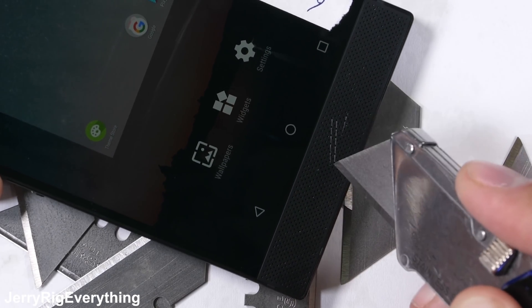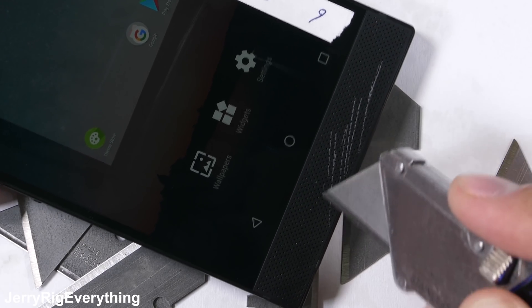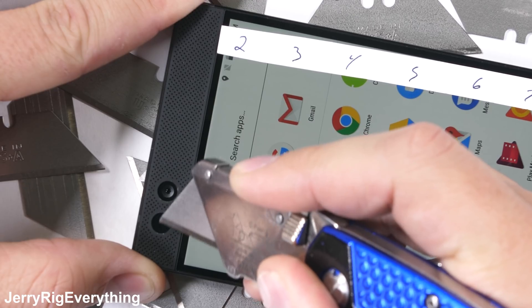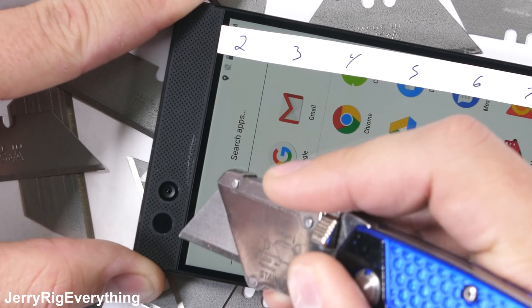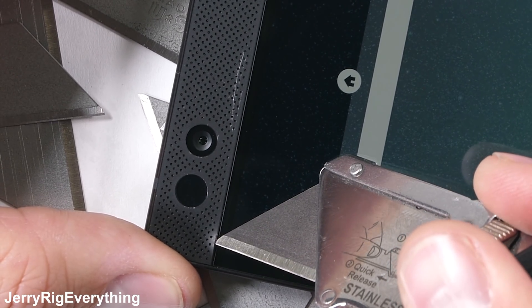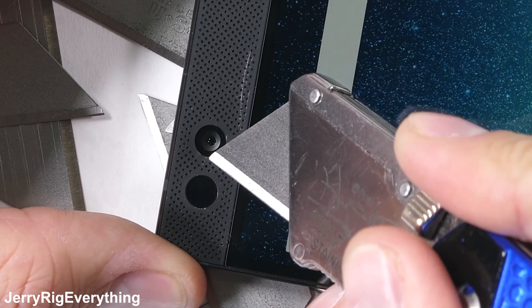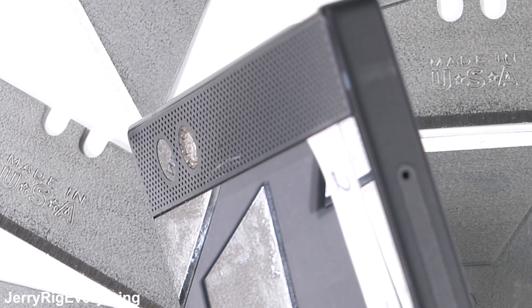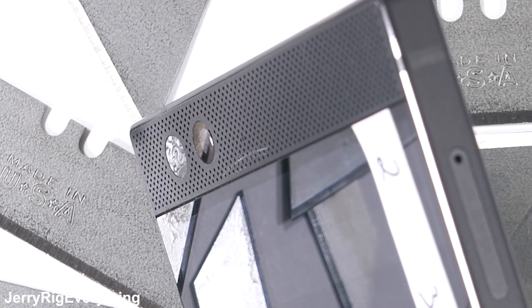The phone does have dual front-facing stereo speakers hidden under a plastic grill. Up at the top of the phone we have another plastic grill with its 8-megapixel front-facing camera protected by a circle of glass. The proximity sensor is under glass as well, so everything's protected. The plastic grill is very securely attached, so it's not going to come loose on its own.